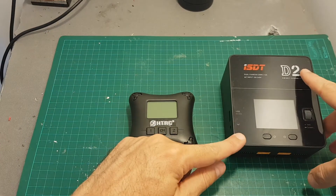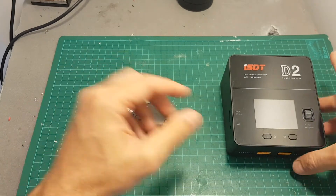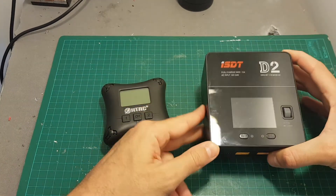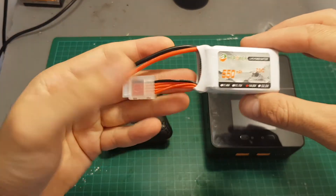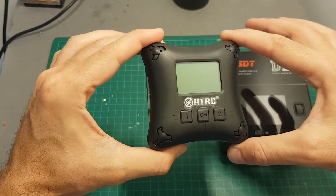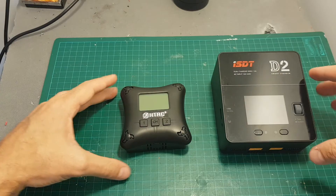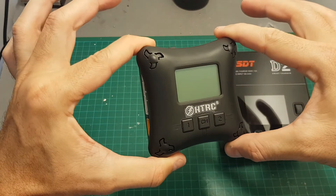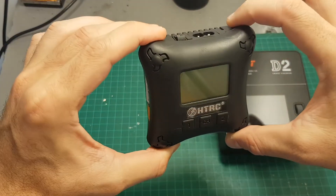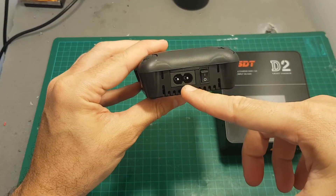Overall, I'm not going to replace my current charger — the ISDT D2 — with this one, for a couple of reasons. First, you can't control the current, which means I won't be able to charge my smaller batteries with it. But if your main batteries are 3S or 4S between one and two amperes, I think it's going to be quite all right. The price point is really great — it costs less than 25 dollars — and there's a built-in power supply inside.